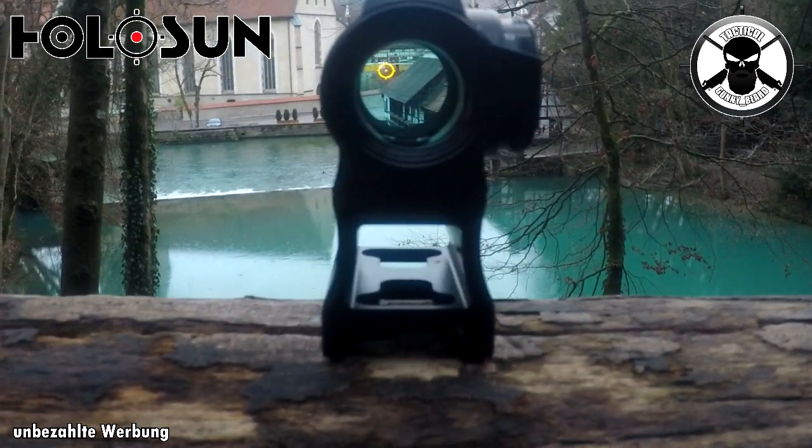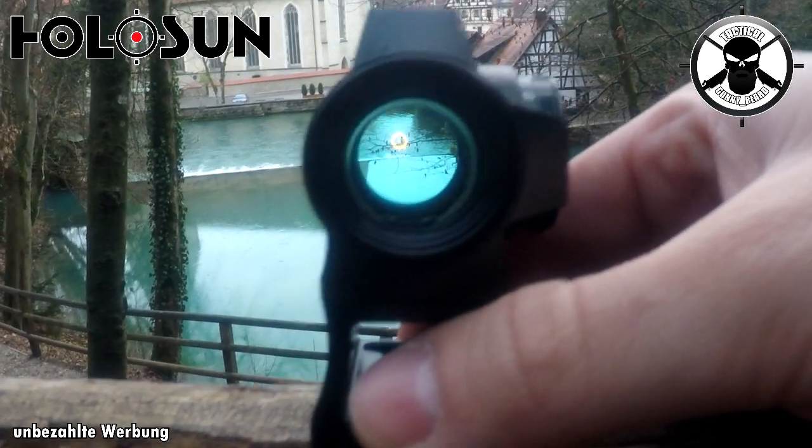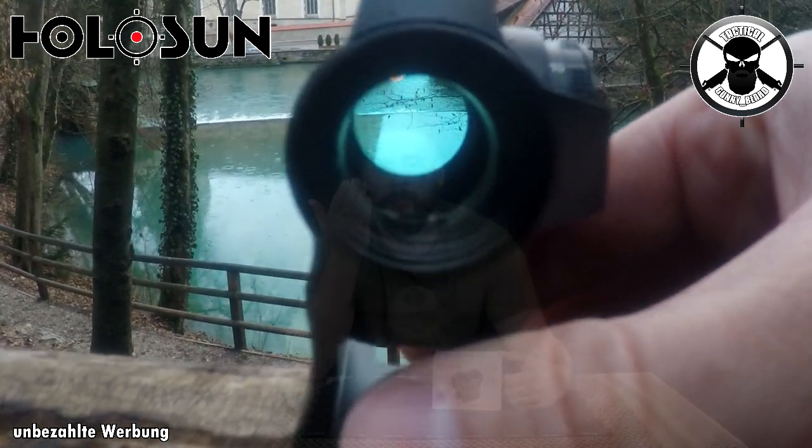Jedem, dem ich bisher davon erzählt habe, hat erst mal gesagt: Gold? Dafür muss man es einfach mal gesehen haben. Gold ist deswegen nicht nur damit es schöner aussieht. Aus mehreren Gründen haben wir hier ein goldenes Visier. Erstens mal ist es für das menschliche Auge ziemlich schwer, rote Kreuze oder Punkte – Red Dot Sides – zu verarbeiten. Meistens strahlt das Rot immer ein bisschen mehr als man will und ist immer ziemlich heftig im Kontrast, wenn man draußen unterwegs ist, und dadurch hat man oftmals Schwierigkeiten, ein Red Dot gleich zu finden und richtig scharf zu stellen.